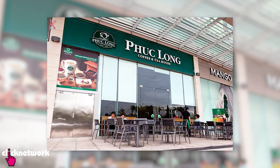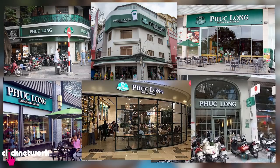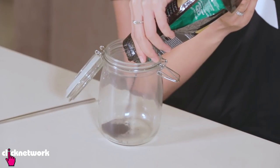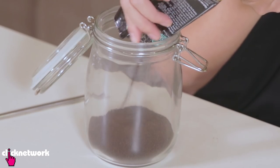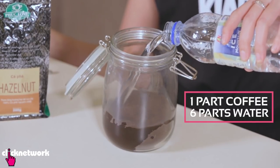So right here with me I have my Phuc Long Coffee — P-H-U-C, parents. It is a very famous Vietnamese coffee brand called Phuc Long. They've got heaps of stores everywhere. I'm going to get my Phuc Long Coffee and pour it in my mason jar just like this. So now that I've got my Phuc Long Coffee grounds in my mason jar, I've just got to add water now.